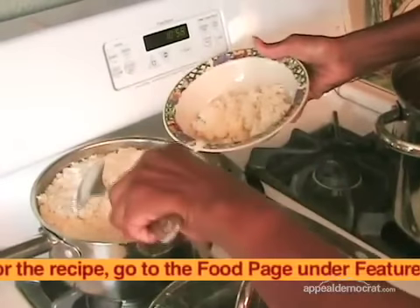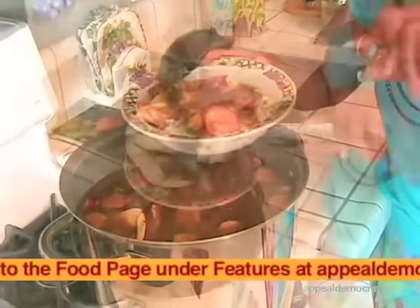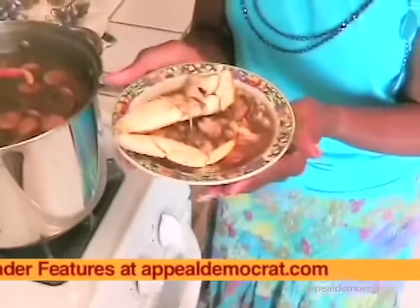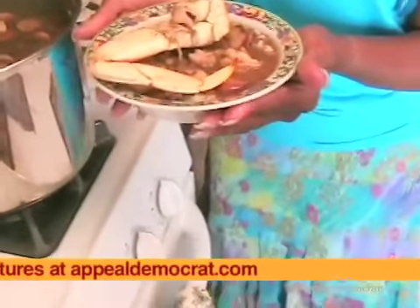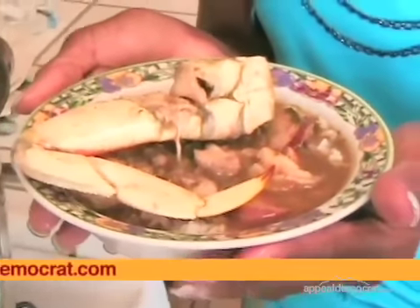What you want to do is serve your gumbo over cooked rice, and there we have it. You can use a larger bowl, but this is the one I usually eat from. And here we have our Creole gumbo, straight from New Orleans.